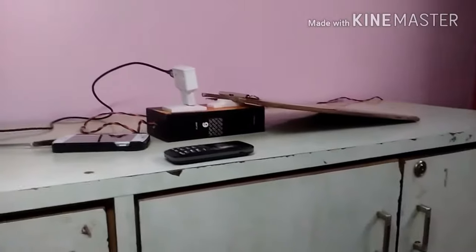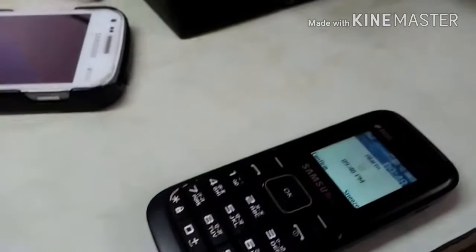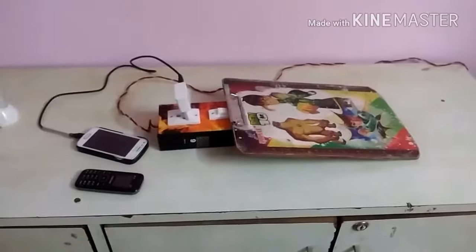Here we go — the button is pressed and the phone starts charging. The alarm starts vibrating. Put your alarm in vibration mode so that you don't disturb your sleep.